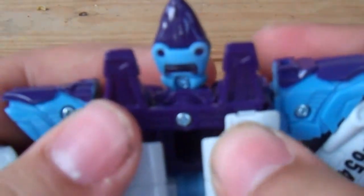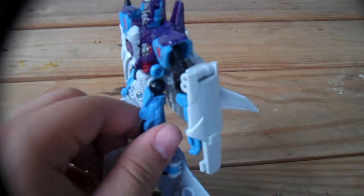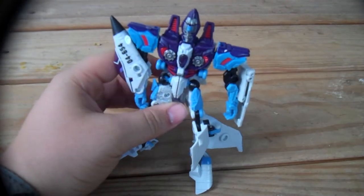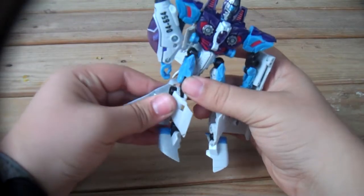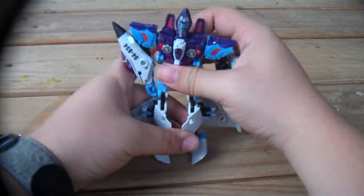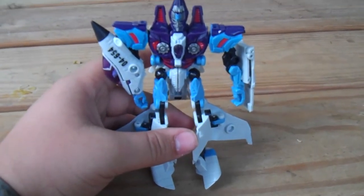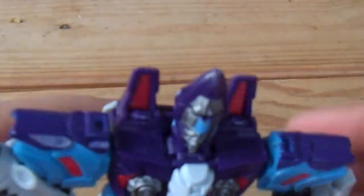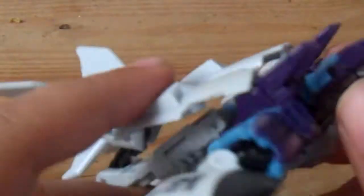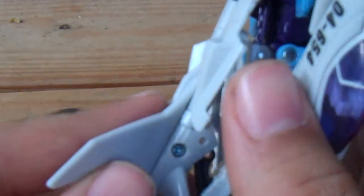Tab this into its back — there we go. And there we have Revenge of the Fallen Skyquake. Very nice, very detailed. I love his detailing — quite detailed, very nice. I wish I could have folded these in, but still it's very nice.